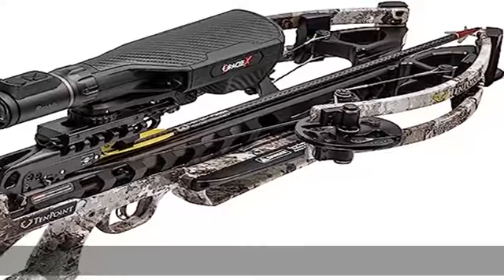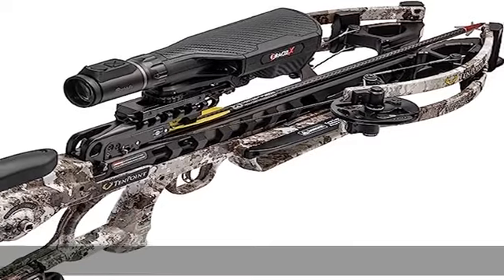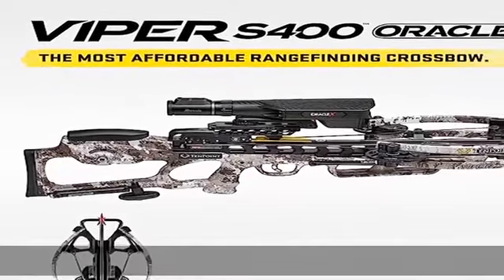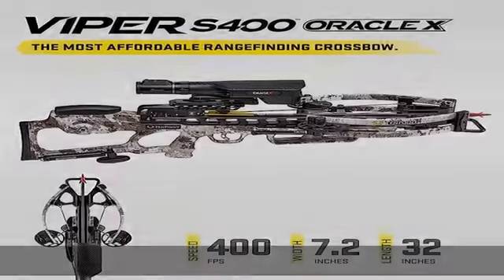S1 trigger: the industry's best 3.5-pound, two-stage trigger features a zero-creep design with a roller sear system that sets the standard in high-performance crossbow accuracy.